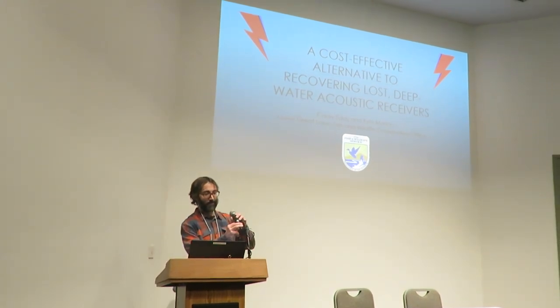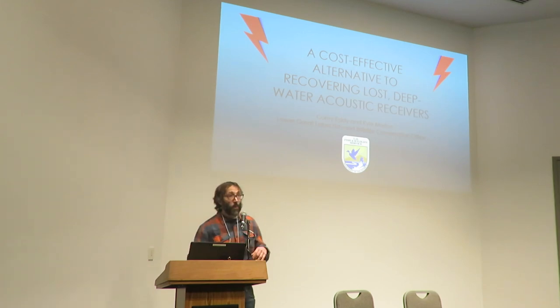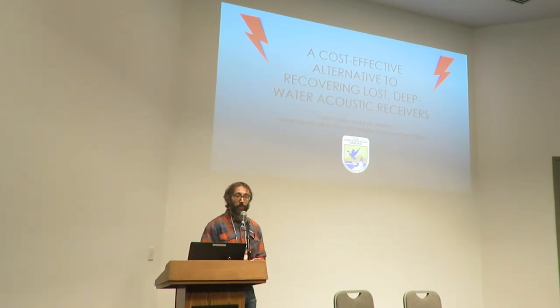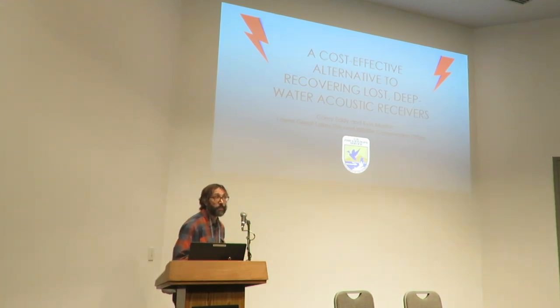Thank you for coming to my talk. My name is Cory Eddy. I'm a fish biologist for Fish and Wildlife Service of the Lower Great Lakes. I'm going to talk to you about a cost-effective alternative to recovering lost deepwater acoustic receivers.